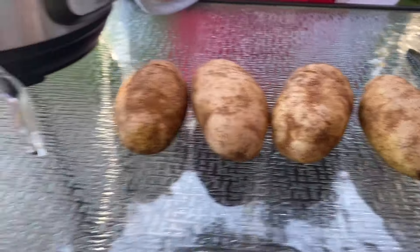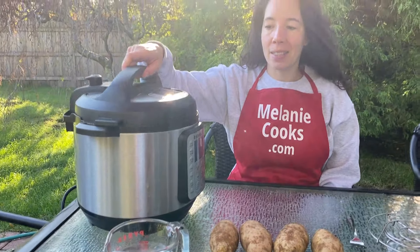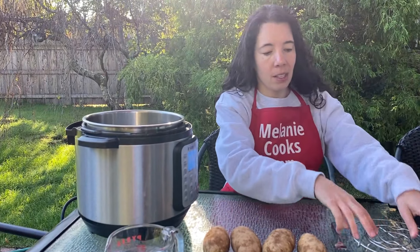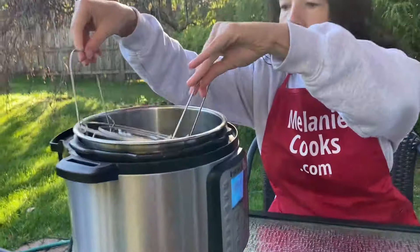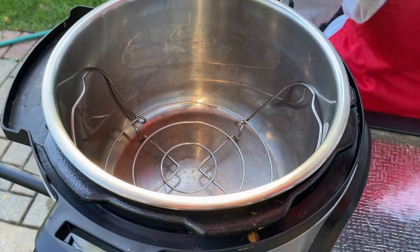What we need for this recipe are whole potatoes and water for pressure cooking. Let's open the instant pot and insert the trivet and pour in one cup of water.